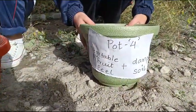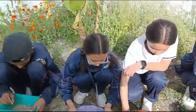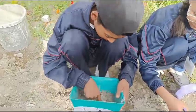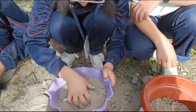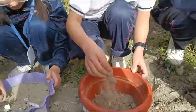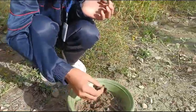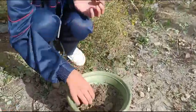Pot number four has pieces of vegetable and fruit peel along with damp soil. After two weeks, we can see that pot number one has no changes. In pot number two we can observe that there are no changes either. In pot number three we can see that the peels of fruit have started to dry but no decomposition has happened. And in pot number four we can see that slight decomposition has started.